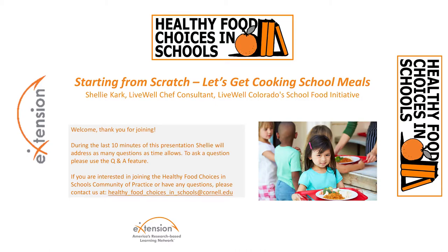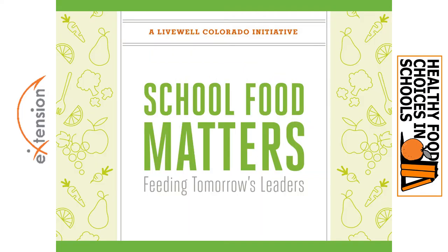Hello everyone, thanks for joining and welcome. This webinar is presented by the Healthy Food Choices in Schools Community of Practice and today we're pleased to welcome Shelly Clark. She is from Live Well Colorado School Food Initiative where she is a chef consultant. Shelly is a trained chef with over two decades of culinary experience and today she'll be discussing how to get started with scratch cooking, tips and tricks for planning ahead, and ideas for marketing new menu items. Thank you so much for joining and I'll turn it over to Shelly.